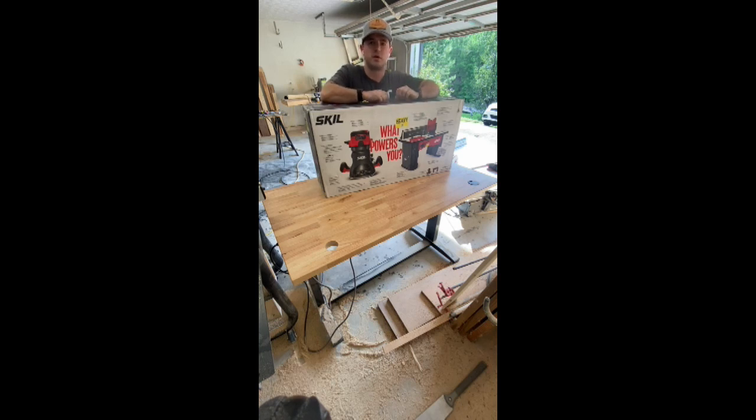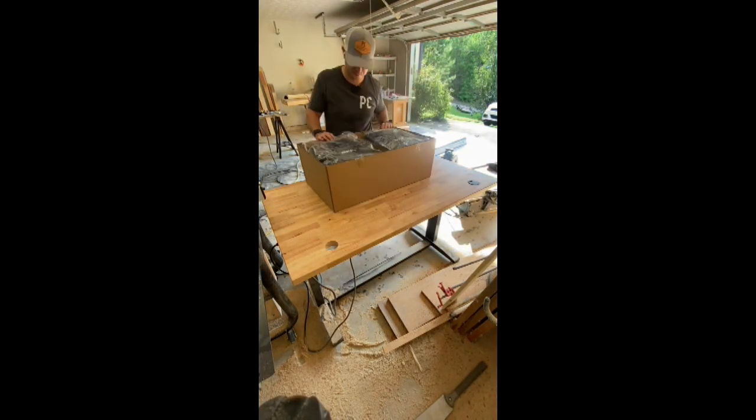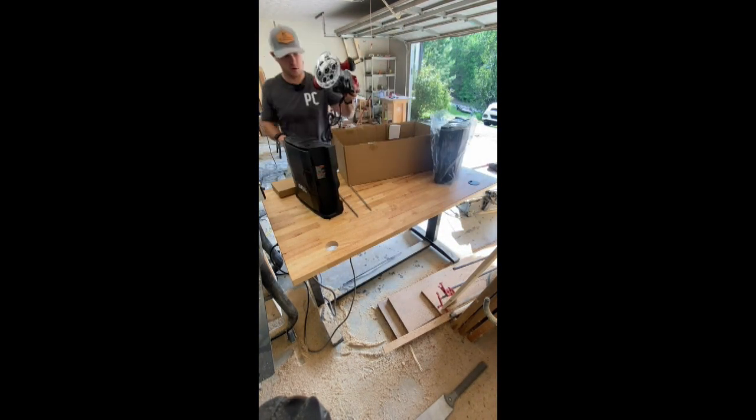What's going on guys, just got this router table and router in from Amazon. This is the Skil router table and router combo, recommended by Matt Outlaw — he's got a really good video on YouTube, go check them out. We're gonna take you through my unboxing, see how easy it is to put together, and see how long it takes. It is 6:42 now, so let's go through the process.